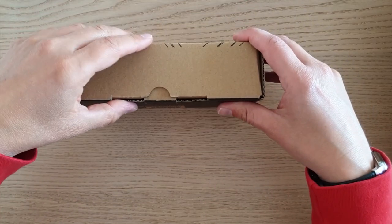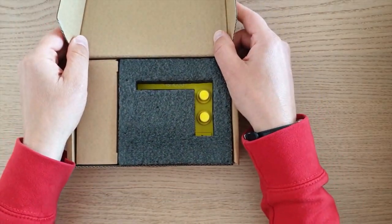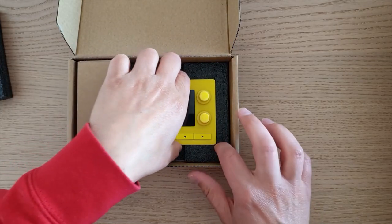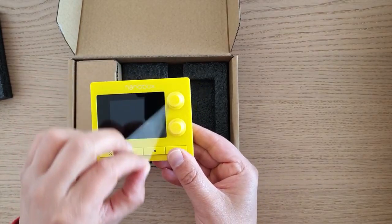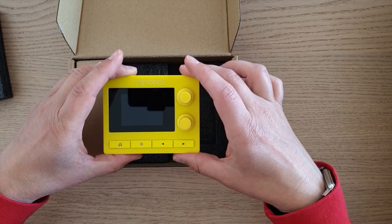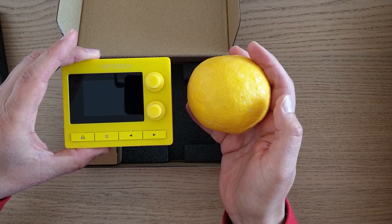I will unbox this package right now for you so you can see what's inside. There's the lemon drop — a screen protector directly on the screen. I will remove this. That's the lemon drop. Very small and tiny. Compared to a lemon, it's nearly the same size.